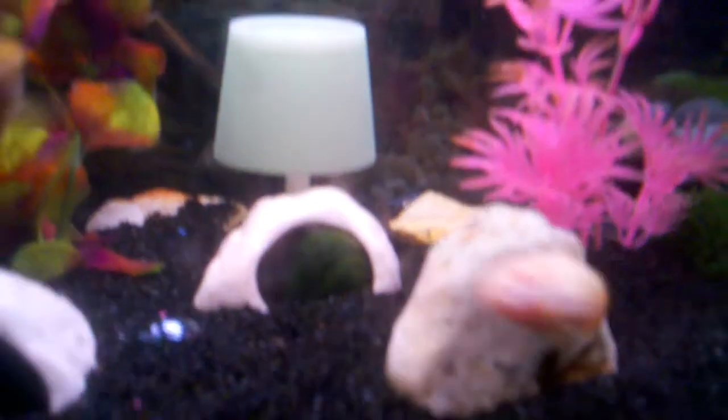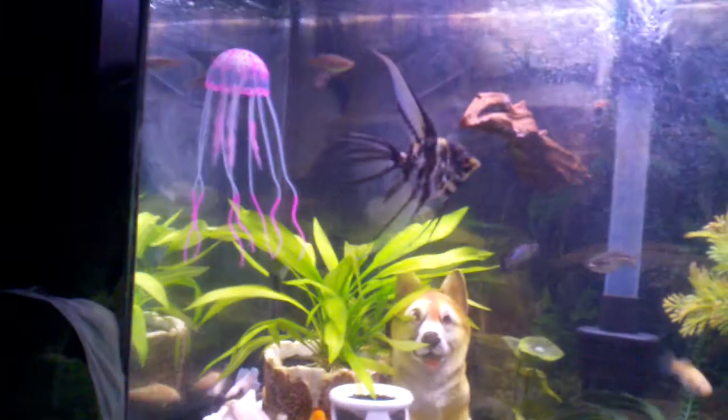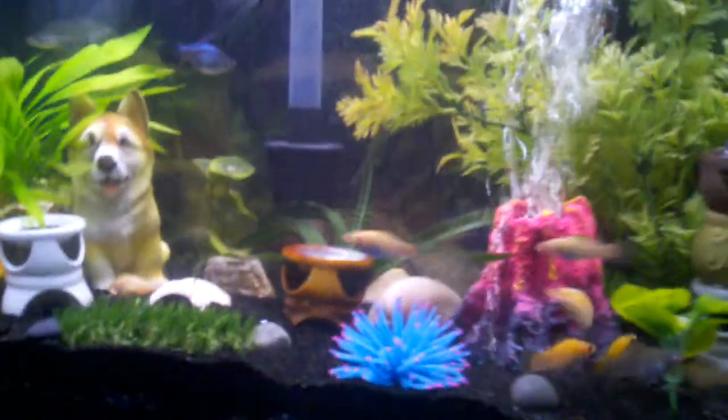Oh look, there's my normal spotted cory — he's pretty cool, I forgot he was in here. And there's one of the lace catfish — he's pretty cool too. I traded like 13 albino cories for three of those lace catfish guys, which to me was a pretty good deal because I've been wanting them forever. I got these jellyfish decorations from way over somewhere — they're pretty awesome.